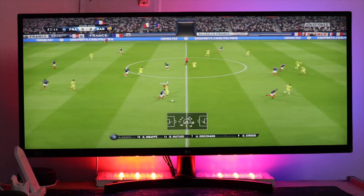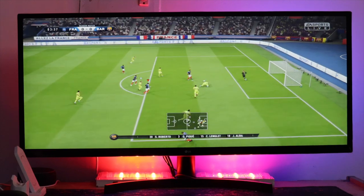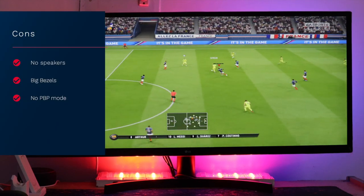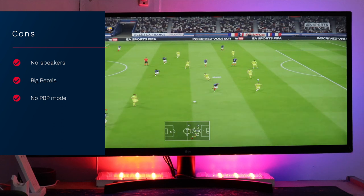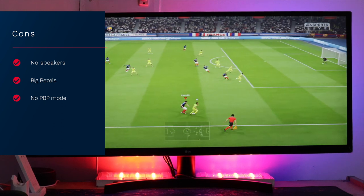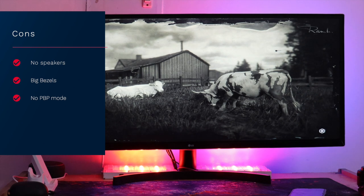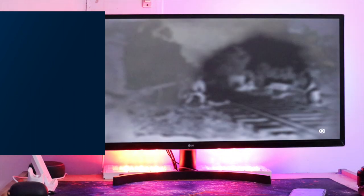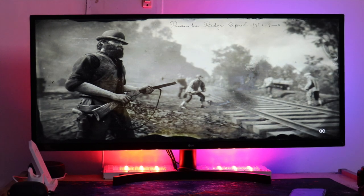Instead of a dual screen setup, I would prefer a single ultra wide monitor for both work and play. This screen has everything and it's hard to make many complaints, especially at this price point. If I had to nitpick: there are no speakers, the bezels could be a little smaller, and there's no picture-by-picture mode to run two separate machines simultaneously — though that last one is a personal preference. That's my take on the LG 34WK500 ultra wide monitor — let me know your questions in the comments below, and thanks for watching.